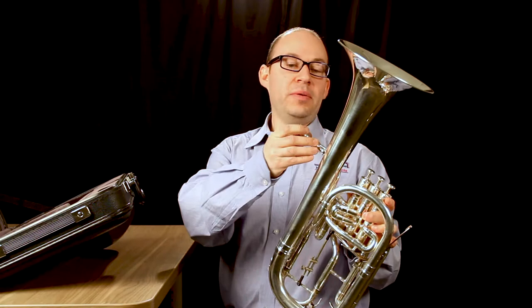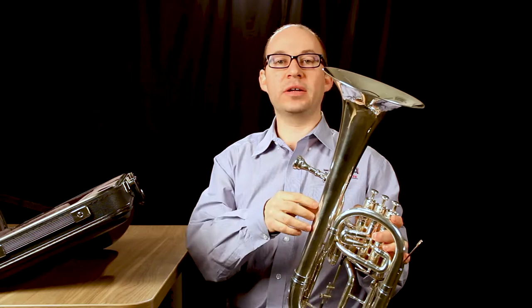Then grab the mouthpiece and you just need to put it in lightly and turn it to the right. As you can see, you don't need to force it in or push it in — it's still going to stay there.